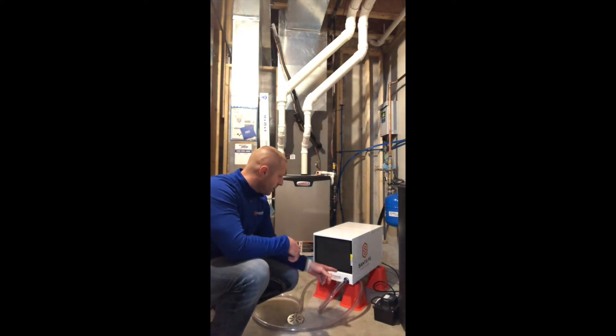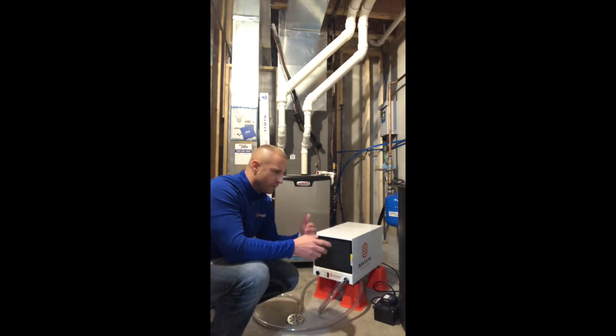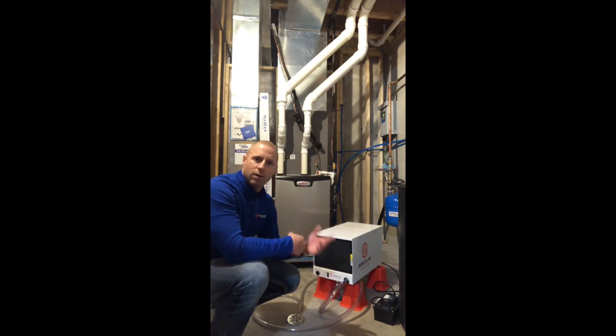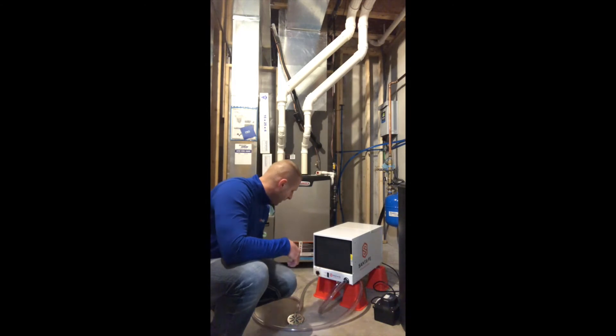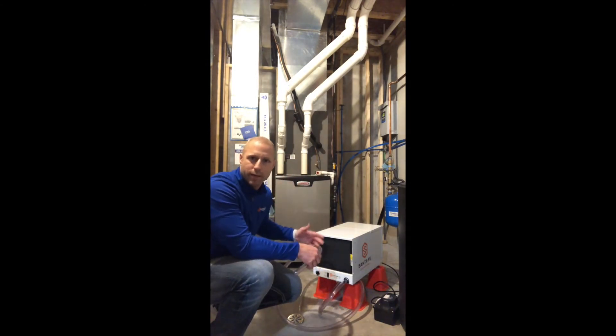The next thing we want to do is just make sure that the drain hose is nice and clean. What I usually recommend is that people put a little bit of bleach water, vinegar, or some sort of cleaner like Lysol in there to clean that hose out, which will prevent algae buildup in the hose.